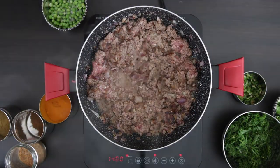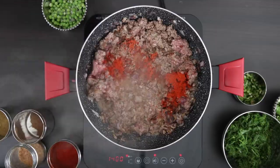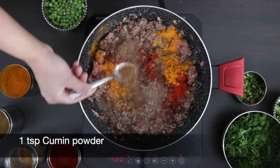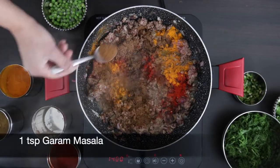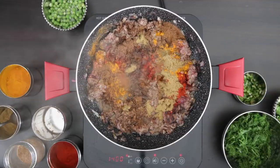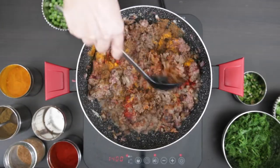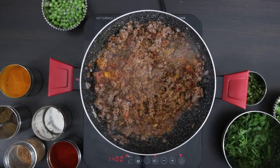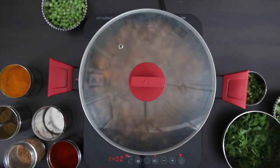Now for some powdered spices. I'm going to add one teaspoon of chili powder, a half teaspoon of turmeric, one teaspoon of cumin powder, one teaspoon of garam masala powder, and one teaspoon of coriander powder. I'm going to mix this all together. Put a lid on and I'm going to cook this meat for five minutes.